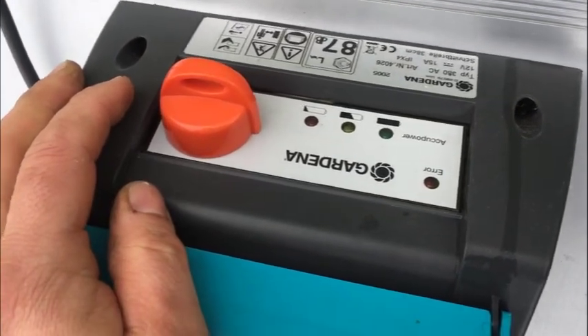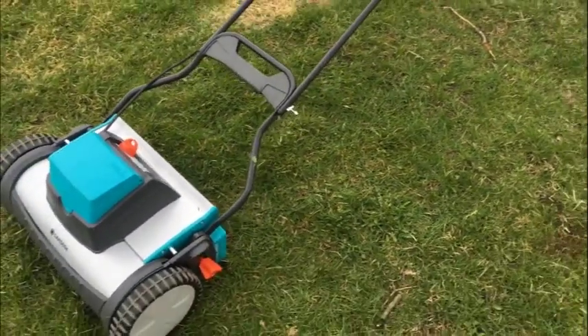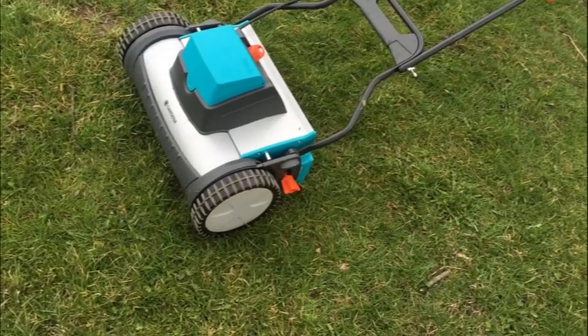You can download the manual for this thing. This thing was originally 500 bucks, and lucky you, you don't have to spend 500 bucks. It's got a new battery — what more could you ask for?